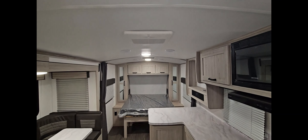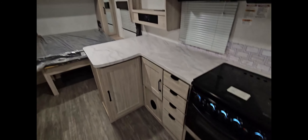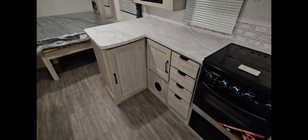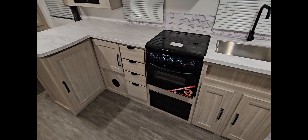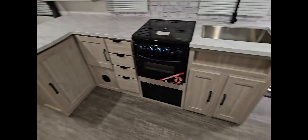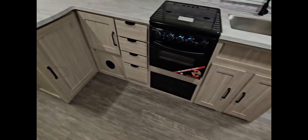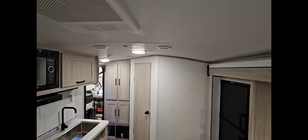These shades here just pull up, and as you can see, it's got some great tinted windows that open up and allow a lot of extra airflow in. Another great thing about how this is constructed, it does have a ducted AC and a ducted furnace. The AC is ducted through the roof. The furnace is ducted through the cabinetry.